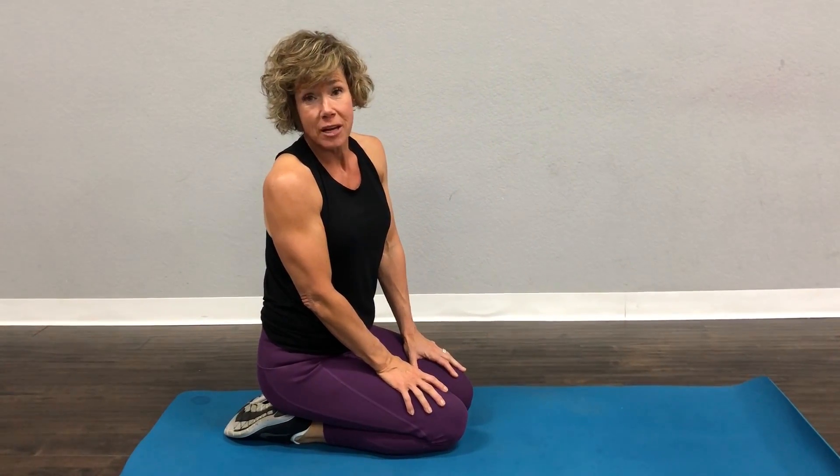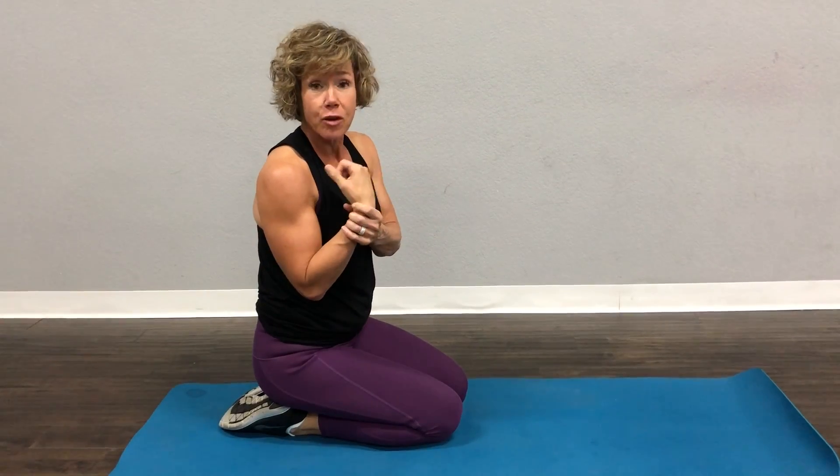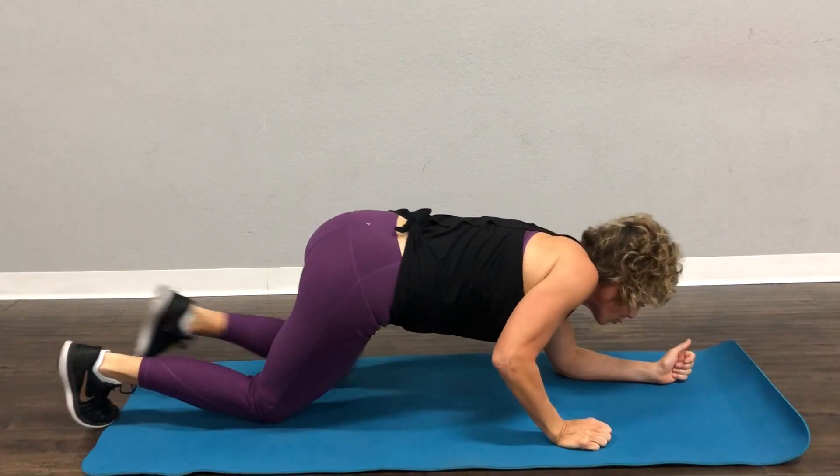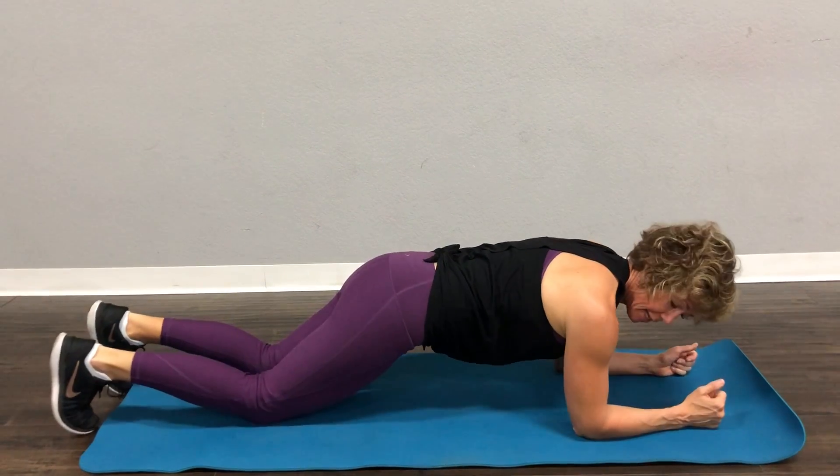We're going to do the plank today. I'm going to show you some modifications — all sorts of modifications here for the plank. If you have bad wrists, you can do it on your elbows. The first modification would be elbows and knees.